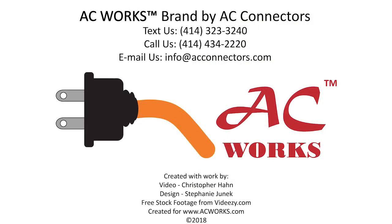Please check out our website to read informative blogs about similar topics and to see our various adapters and cords for your power solution needs. Check us out on Facebook, Pinterest, and Instagram. Give us a like and subscribe to our YouTube channel to see more videos just like this one. Shoot us an email if there is a topic you'd like to see us cover. Thank you for watching!